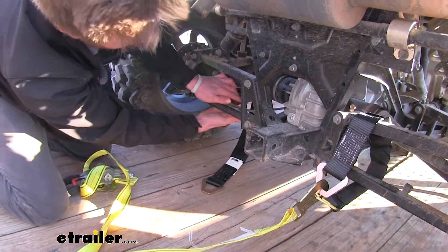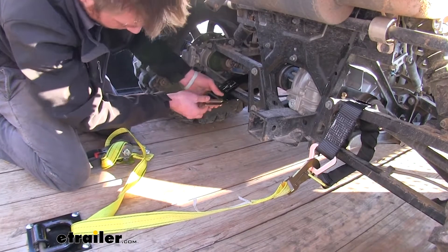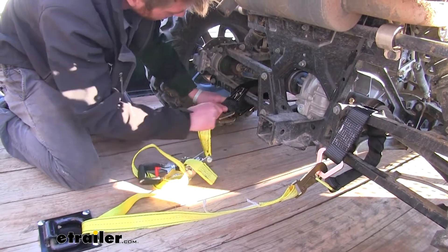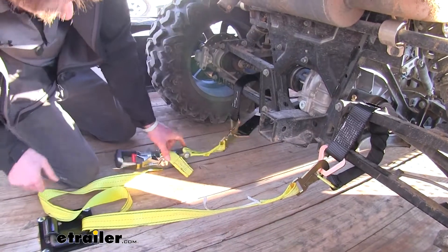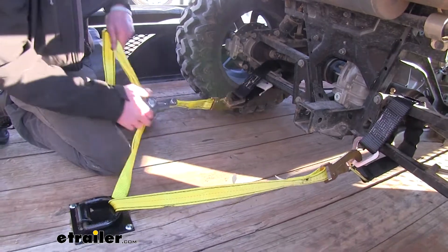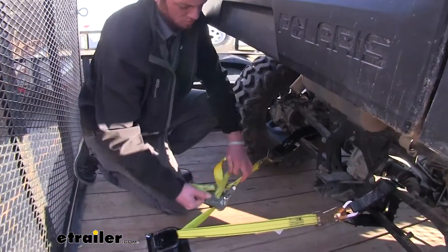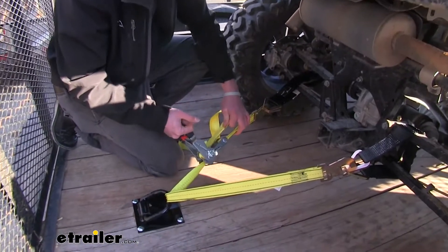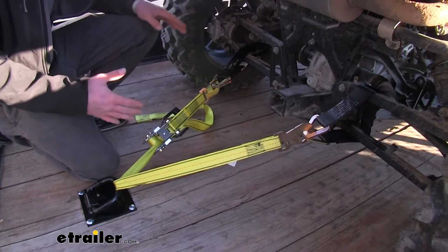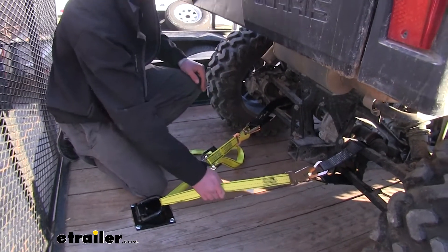We do sell axle straps here at eTrailer.com. As you can see it goes over there super nicely, so you can go ahead and strap it down. This is definitely going to be a little bit safer for the side-by-side — it's not going to damage anything because it kind of spreads out all of that pull strength.